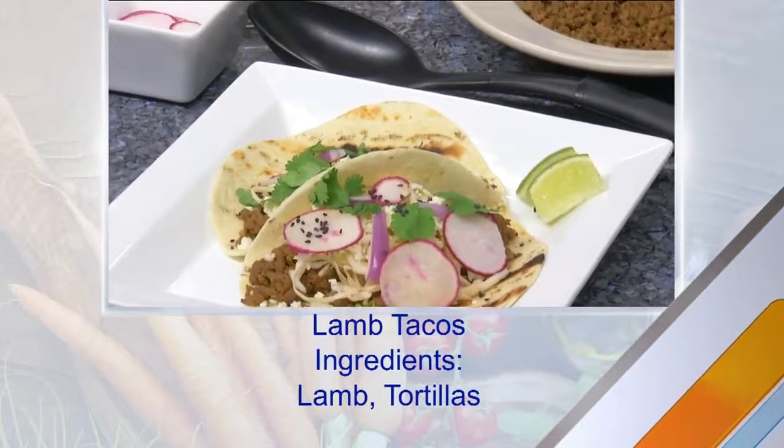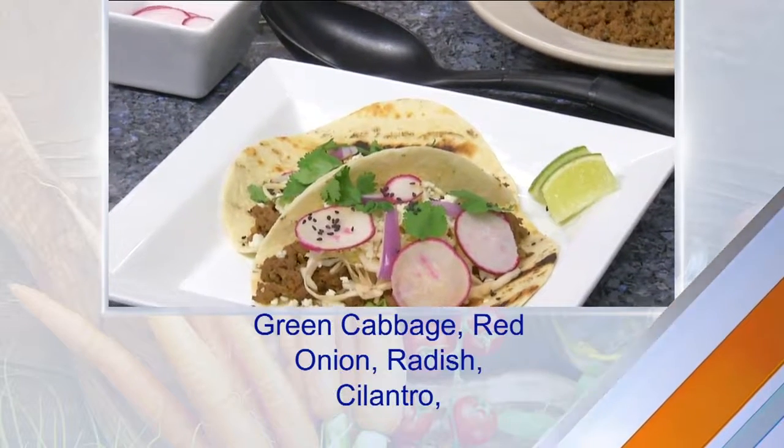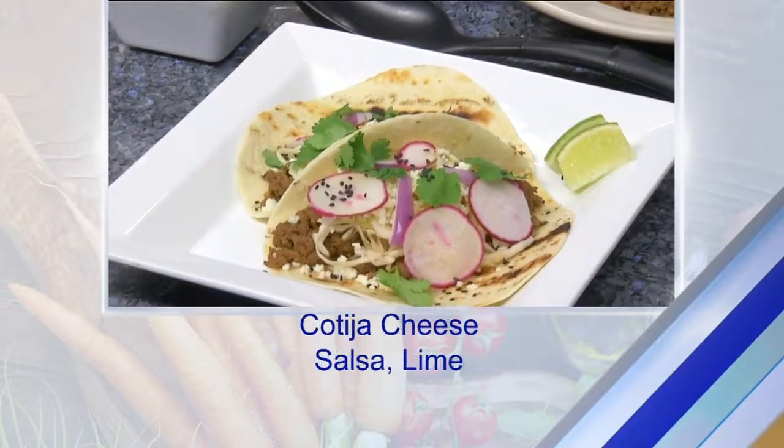And I would have added fresh garlic to it — that's what we do at the restaurant — but I forgot to bring some. So we're just going to imagine the fresh garlic. At home you're going to add that, and then cook it until it's brown.